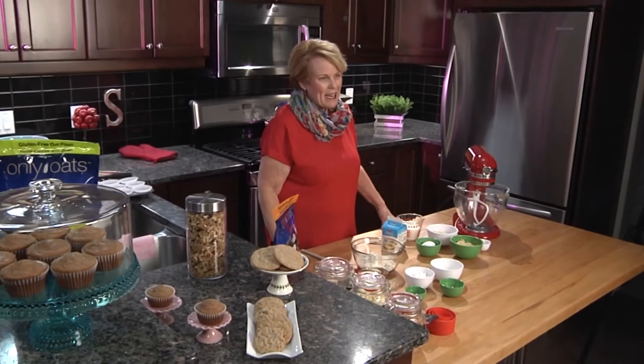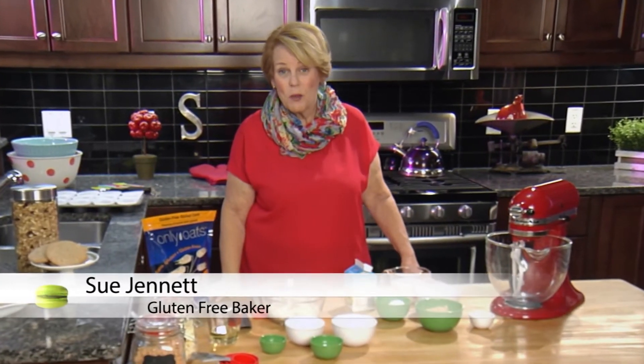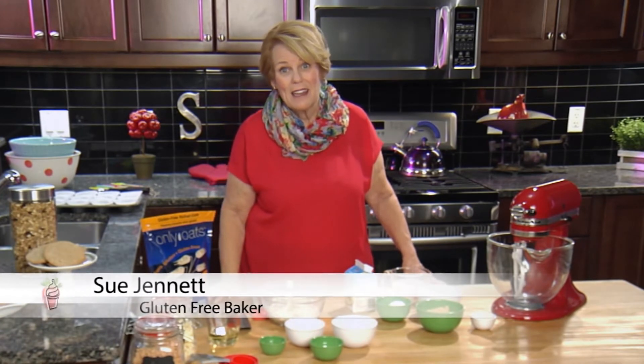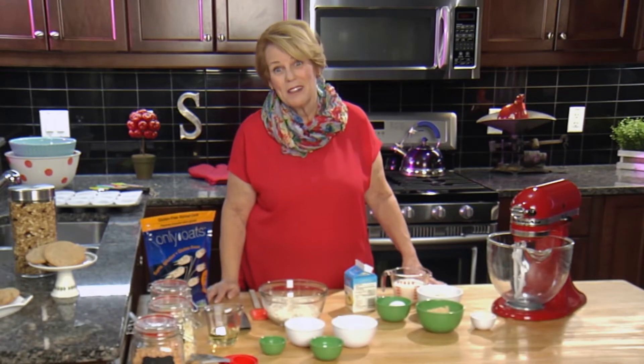I'm Sue Jannett. I'm celiac and I eat a strict gluten-free diet and I love to bake. So much so that I operated a gluten-free bakery for over ten years, and now I'm anxious to share my tips, techniques and recipes with you so you too can bake gluten-free at home.